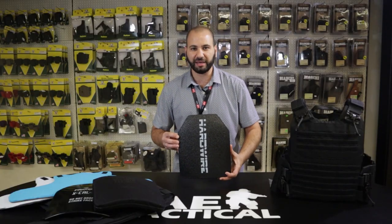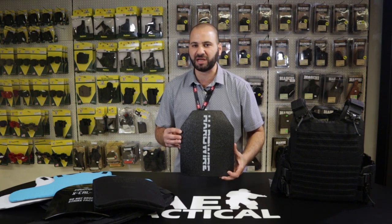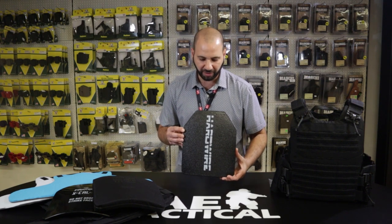These products are here at AE Tactical. We restrict the sale of these products to only authorized personnel — those being law enforcement, military, organizations and the individuals themselves, as well as licensed firearms user license holders and other persons meeting the due criteria accordingly.